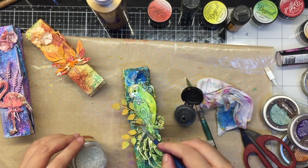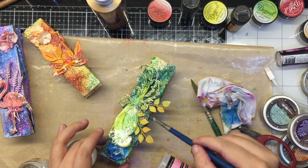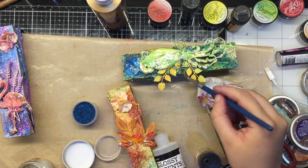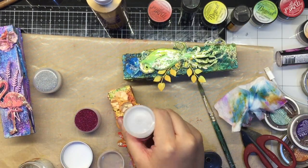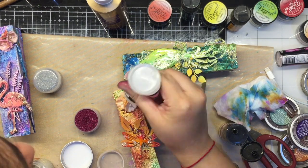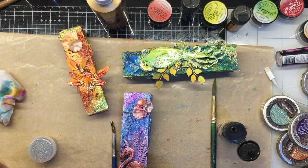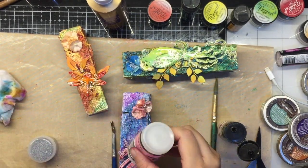With that done, time for one final touch. Here I am using glossy accents and adding the same fairy dust glitter as well as some art stones and micro beads coordinating with the colors on my wooden pegs, just for an extra element of sparkle and shine.